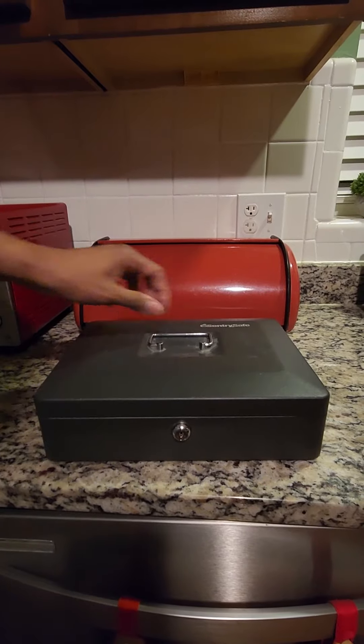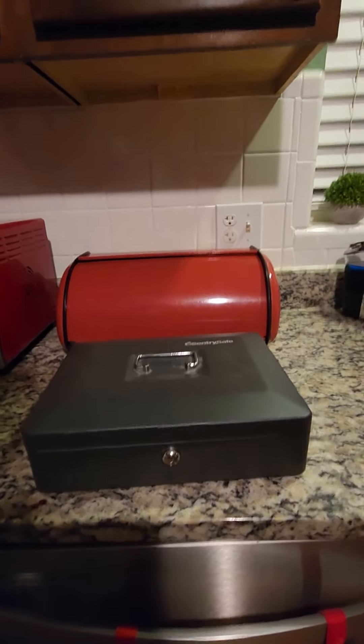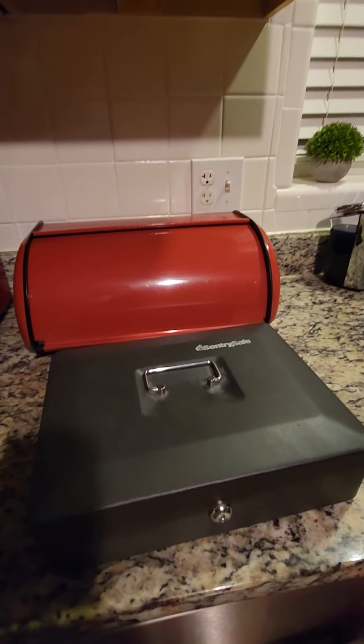Now it's locked. So if you've got some valuables, I wouldn't put them in there now that I've made this video. All right y'all, have a good one.